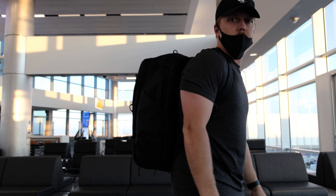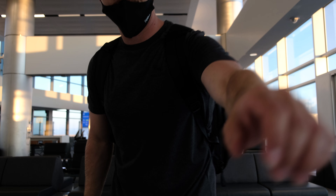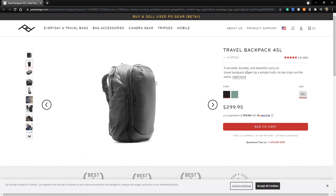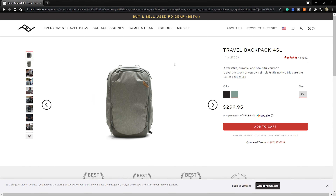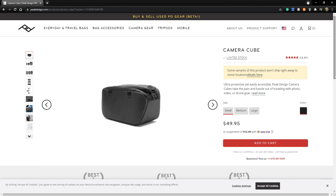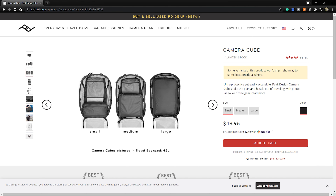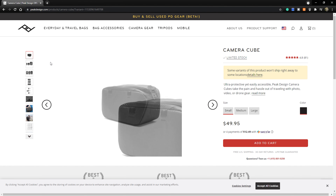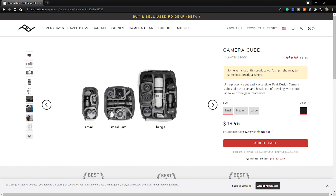Starting things off, this won't be quite a technical review — there's plenty out there if you want to know exactly everything about these bags. This is going to be pretty much how I used it and how it performed. The travel pack comes in at $300. The camera cubes: the small is around $50, medium is $60 or $70, and the large is around $89. It is an expensive bag, but I think it is well worth the price.